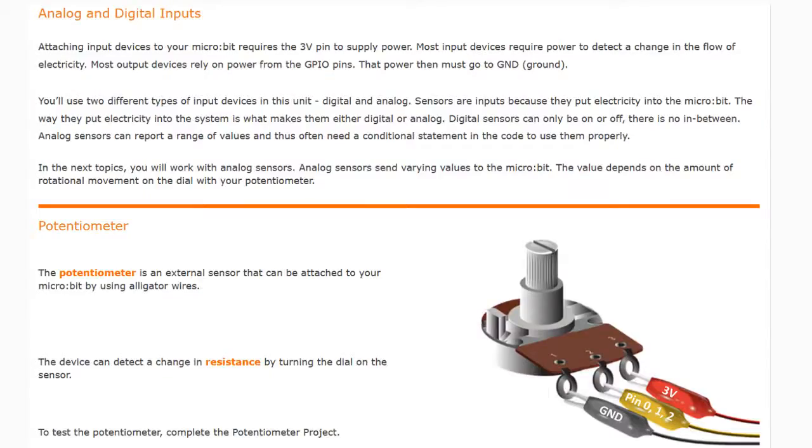Today we're going to continue with activity 2.1, Need Input, and we're going to be looking at a new type of analog sensor called the potentiometer. In our previous activities we've taken a look at both digital and analog. We used the pressure sensor to detect whether or not the force sensor was being pressed using a digital sensor. We then looked at the flex sensor, and by using analog values we can test a range of how much that flex sensor was being bent.